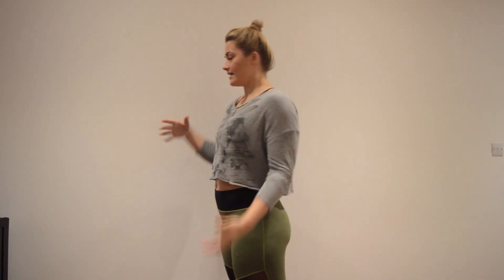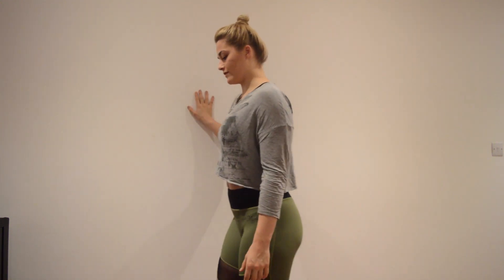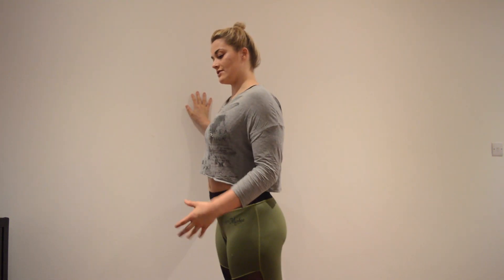We're going to do this all standing, so you can hold onto the wall for support. We're going to start to introduce flexion, extension, and internal and external rotation through the knee.